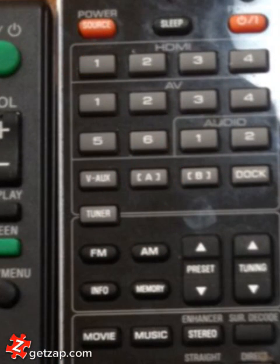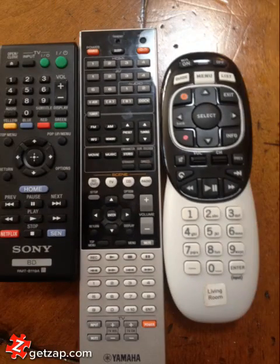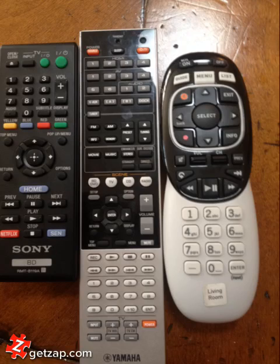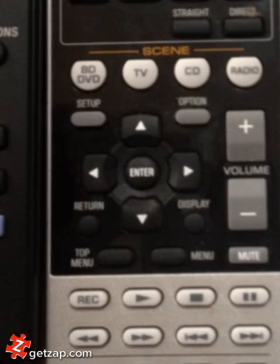1, 2, 3, 4. And this remote here turns the TV and the DirecTV receiver on and off. But you don't need to worry about any of the volume controls because those are all handled here.